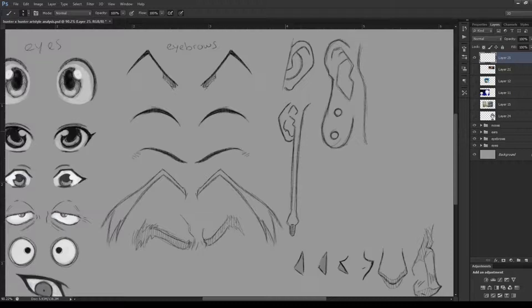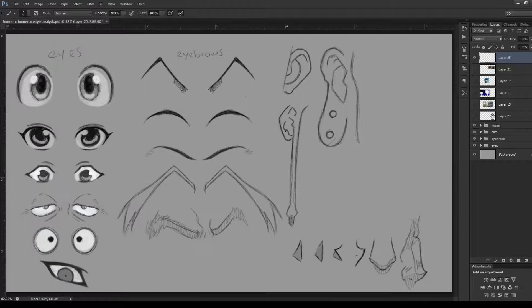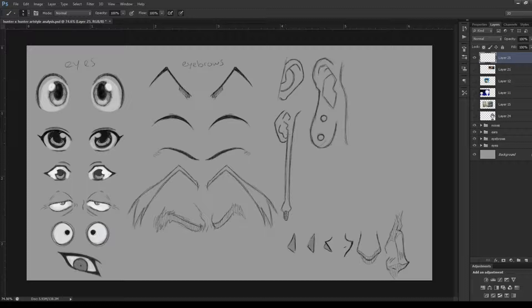I really like how much variation Togashi has with each character's features, and the eyebrows are a great example of that. Especially for older characters — Netero, Killua's grandfather, and even Killua's father all have those big bushy eyebrows. So just remember that if you want to make an older character.